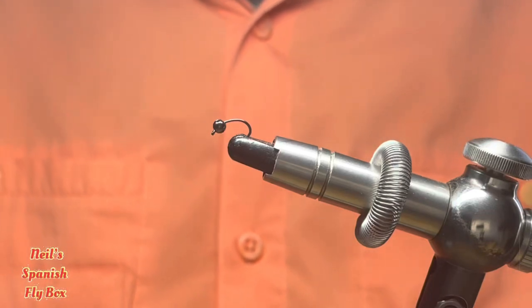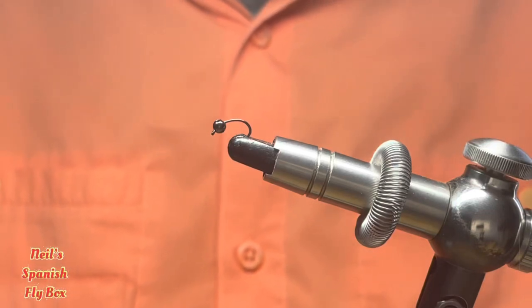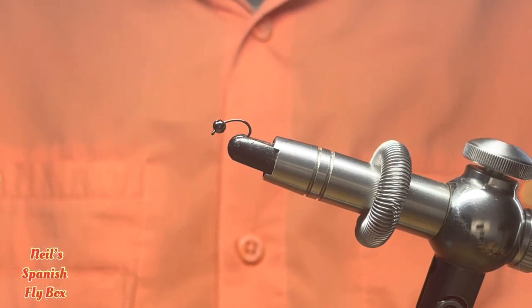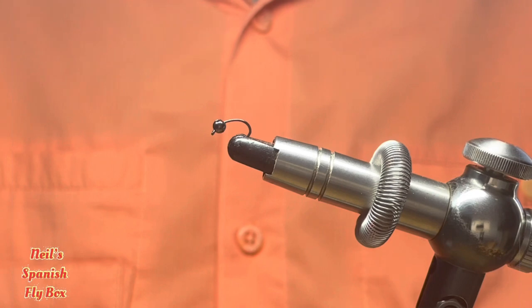Hello and welcome to the channel. I trust you are all well. Today we're going to tie a nymph which is designed for the dropper. It's a nymph that can be used all the year round and catches many fish. It's a very simple tie.